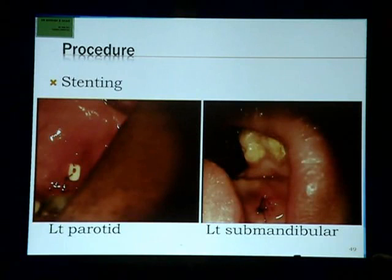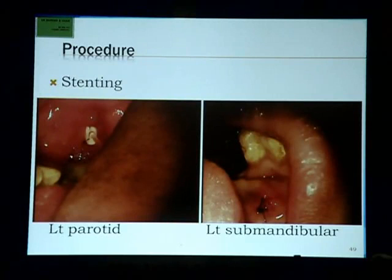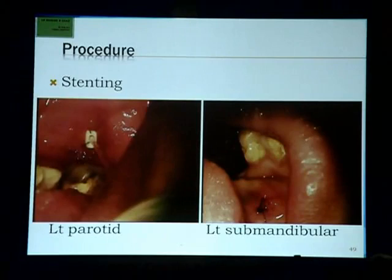At the end of the procedure, especially for a stricture or a parotocele, we stent. The stent helps to keep the parotocele draining and allows it to collapse. By applying external pressure, the parotocele empties through the stent.